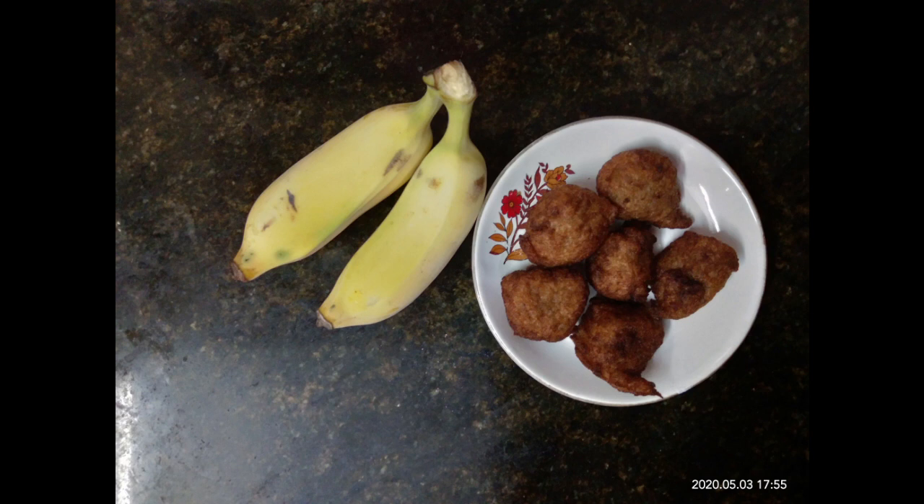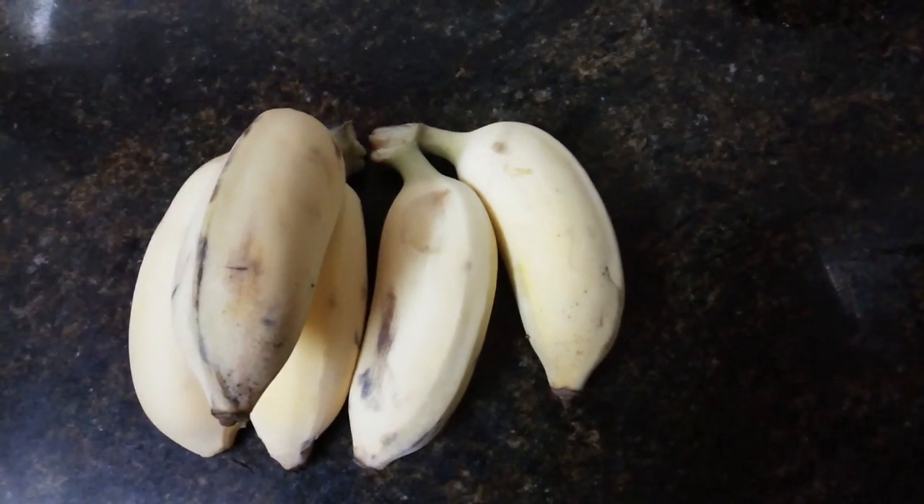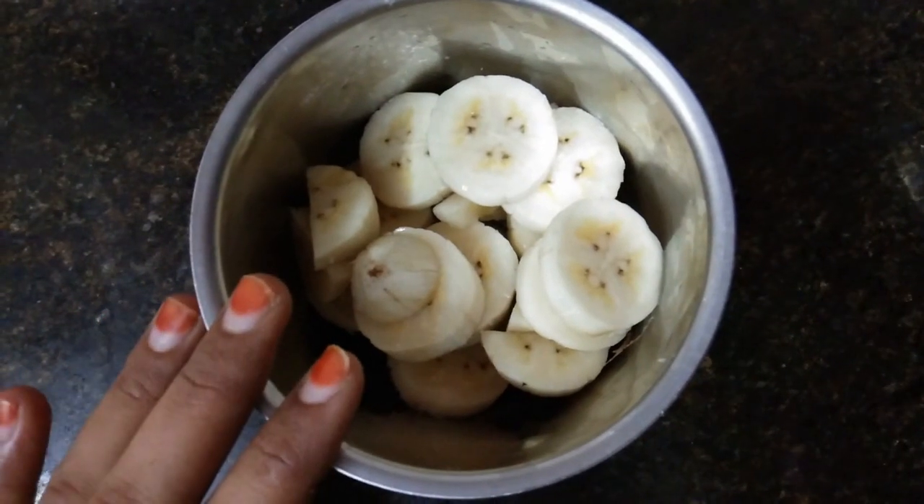Hi friends! How are you going to eat banana balls in Congo Foodie Club? Let's cut a small piece and put it in a mixer jar.